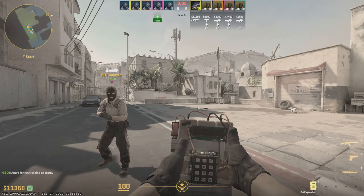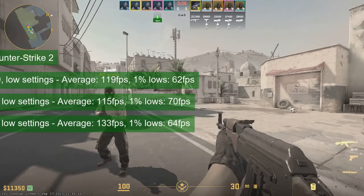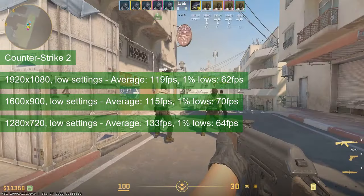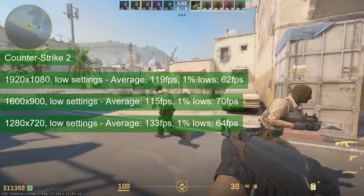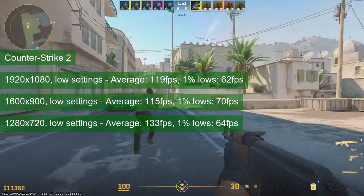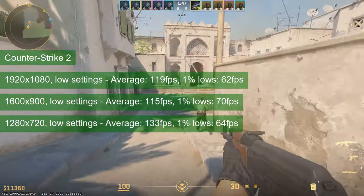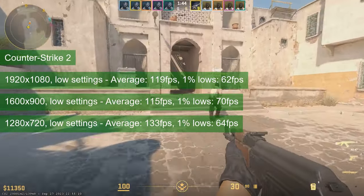It could be that the GTX 760 runs CS2 quite well, but with the card being bottlenecked by the system, the only thing to be done for now is to acknowledge the same FPS numbers across all three tested resolutions. The average ran between 115 and 133 and the 1% lows stayed in the 60s, occasionally reaching 70.